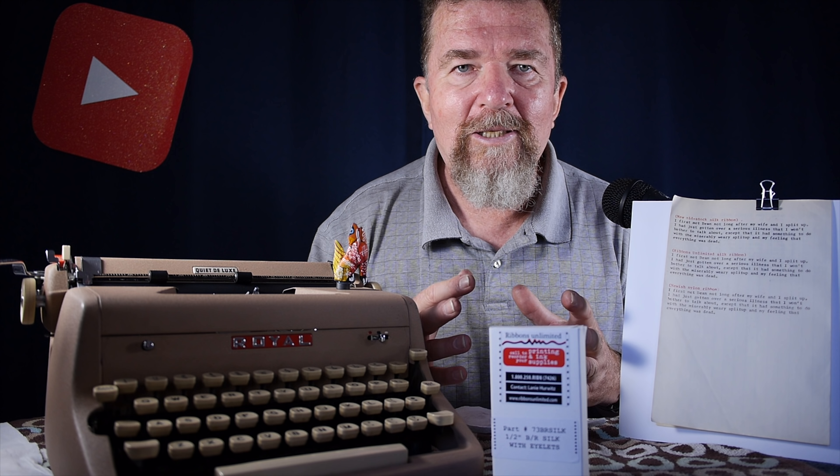I don't have as much of that problem with these silk ribbons on the ultra-portables, so the whole typing experience is just a little bit better. Considering all the money and time I've put into typewriters, maybe this is an imperfect analogy, but it's kind of like buying a classic car or a really nice car, focusing intently on the automobile, and then putting cheap gasoline or cheap motor oil in the car to save a few bucks.